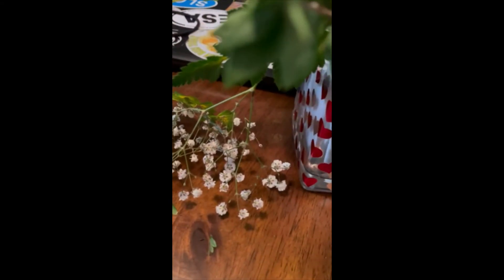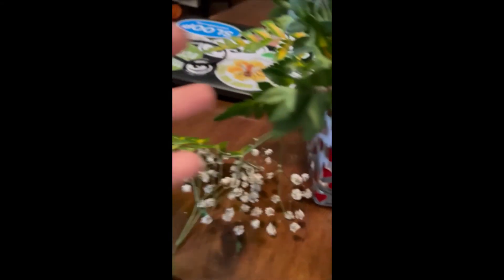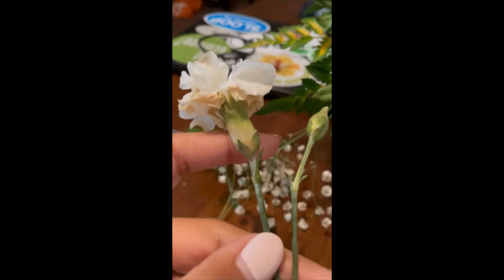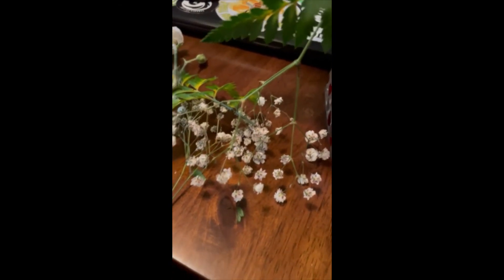Our carnations also — some are showing signs of wilt and yellowing due to over-watering.